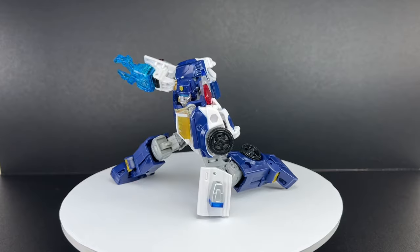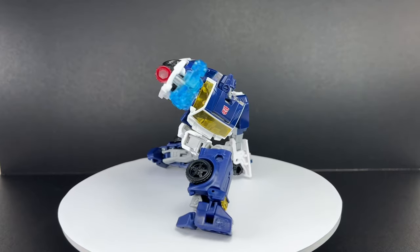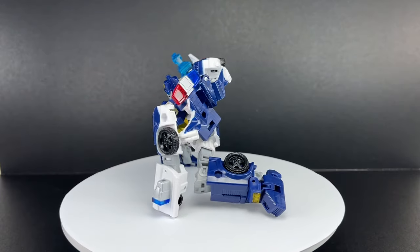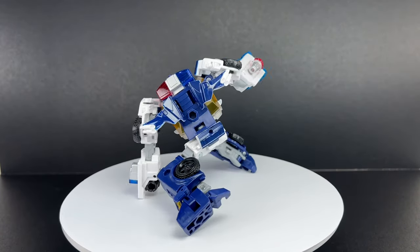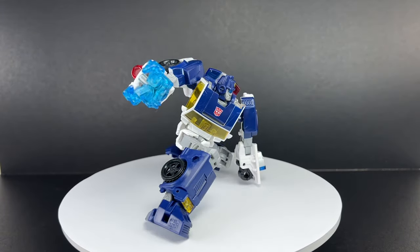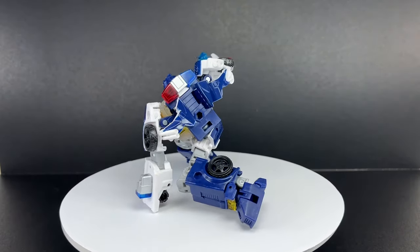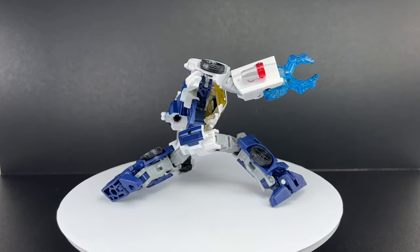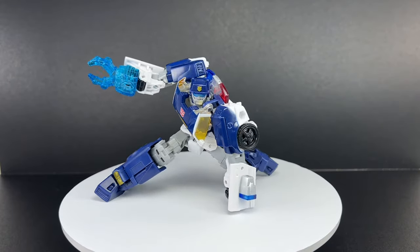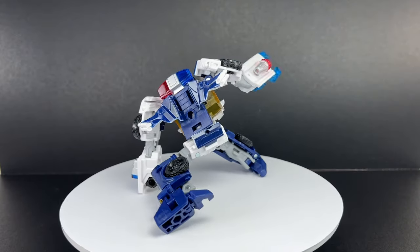I was expecting it to be small, flimsy, and unsatisfactory — I did not expect it to be this good. In this entire wave, if you're not really into the Rescue Bots, sure, you can skip this figure or wait for it to go on clearance. But if you're into the Legacy line and collecting all these Generations figures, you might want to give this figure a second look — it might even surprise and impress you. Let me know in the comments what you think of the Transformers Legacy United Deluxe Class Rescue Bot Chase. Hit that notification bell so you never miss my latest video reviews, and if it's your first time here, please subscribe. Thanks for watching.